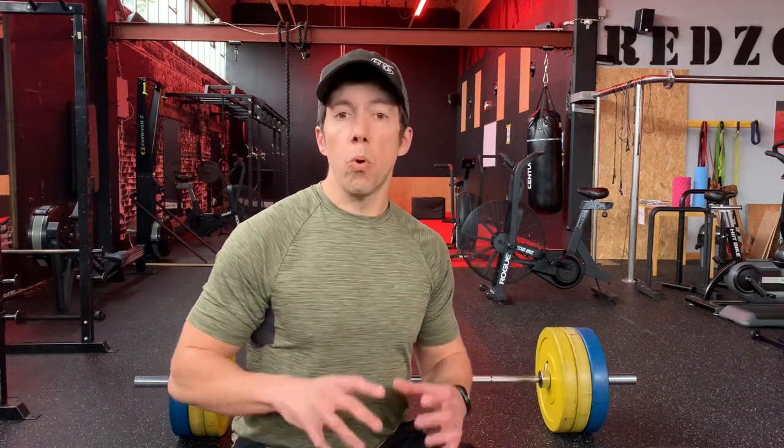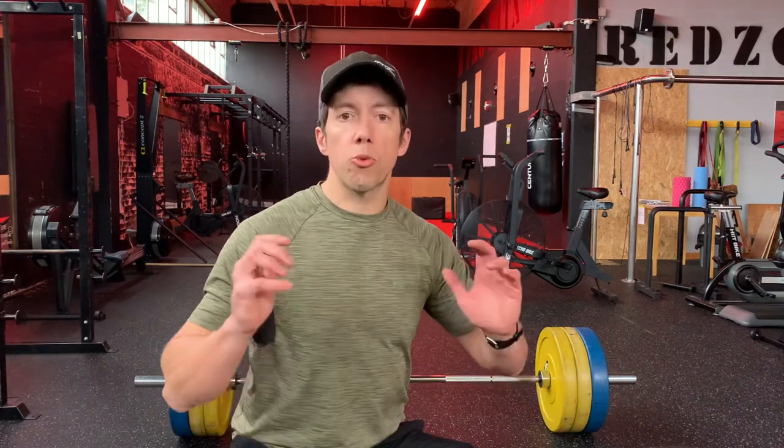First of all, what do I mean by testing your one rep max? Well, this is a strength training term and it's literally seeing what is the maximum weight that you can lift in a given lift — so for instance the deadlift, the front squat, back squat, the Olympic lifts, bench press, even things like weighted pull-ups. The list is pretty much endless, and by testing it you obviously see what you are maximally capable of.